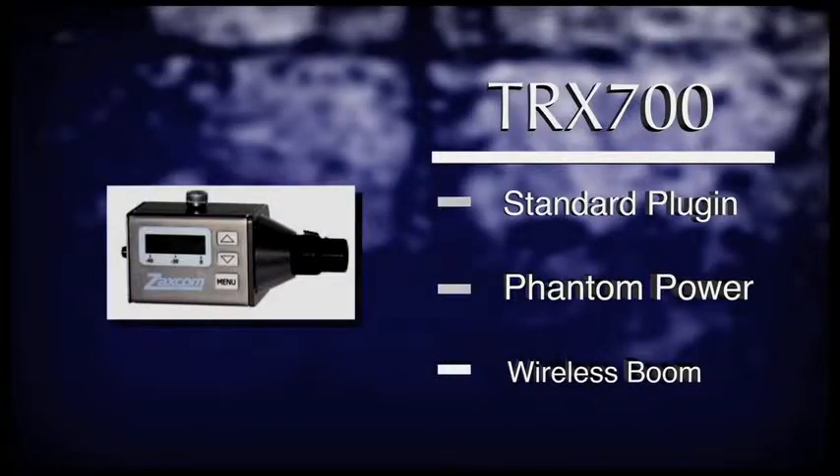The TRX700 plug-on style transmitter supplies phantom power to its connected microphone. This product works great for hiding plant microphones as well as any wireless boom situation.